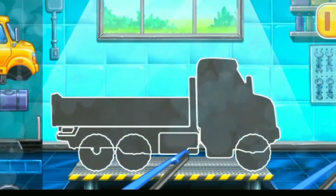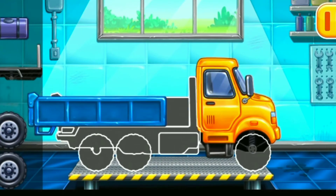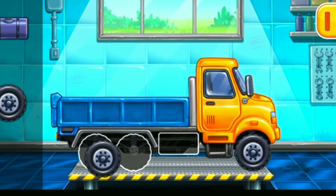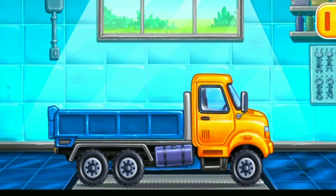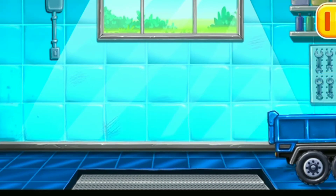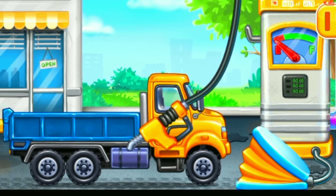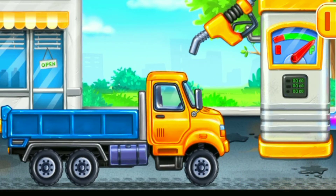First, we need to assemble. Drop side truck. Keep up the good work. Filling. Drop side truck. Press the pump. We did it!